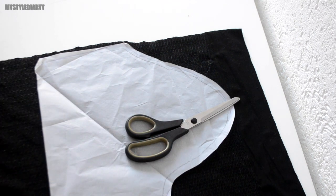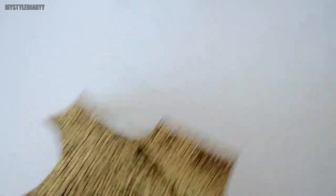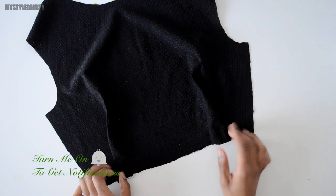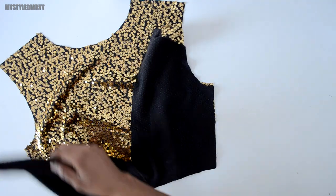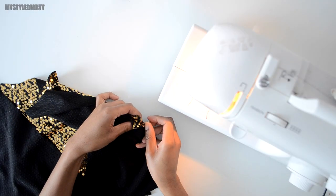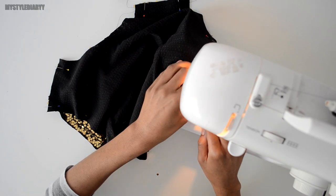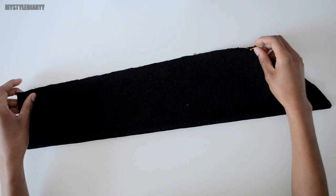Of course, you cannot use your fabric scissors — take scissors that you use for everything. I used pins to keep the patterns in place. The first step is to sew the darts of the front bodice. Then place the back bodice on top of the front bodice and sew the shoulder and side seams together. Now sew the side seam of the sleeve and attach it to the armhole.